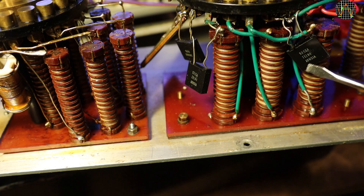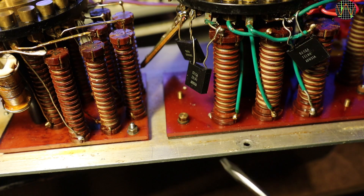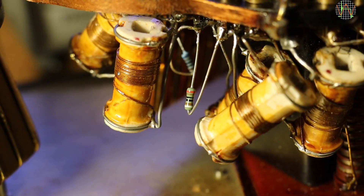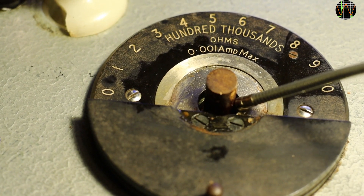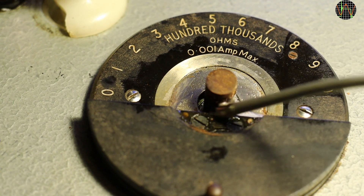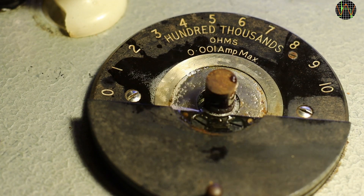Speaking of resistors, there is evidence that some maintenance or calibration was going on, in some cases with more modern foil resistors being added, and in other cases they are more mundane. With respect to the mechanical problems, especially the 100K switch, a generous helping of WD-40 into the bearing together with exercising the switch a lot made it as good as new. I actually did that for all the switches, just in case.